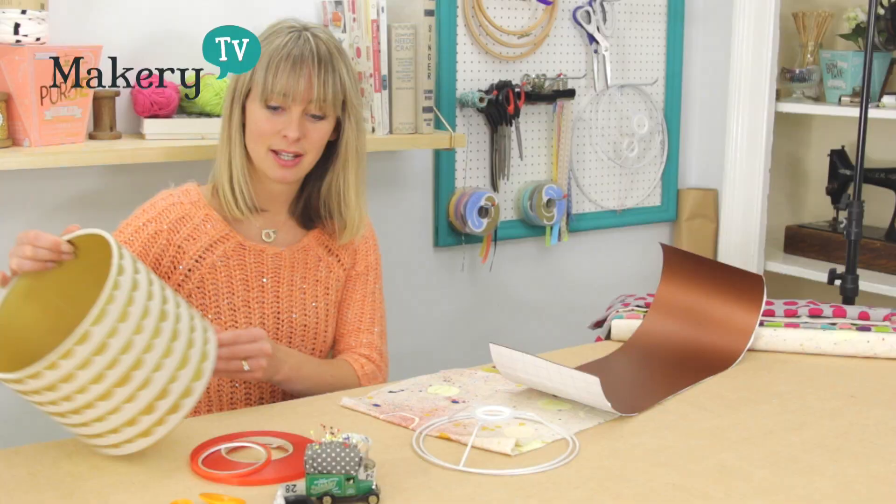Hello, I'm Kate from The Makery and I'm going to show you today how to make a lovely drum lampshade.